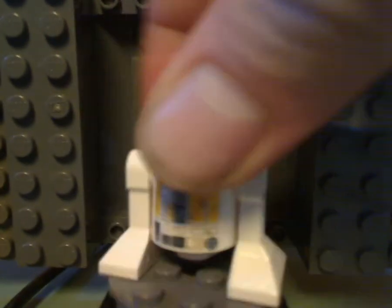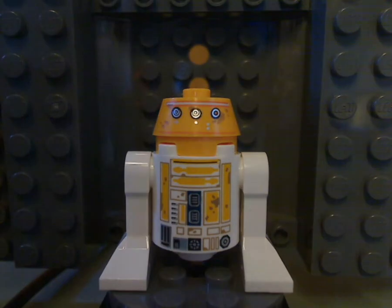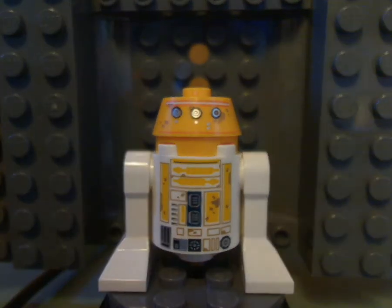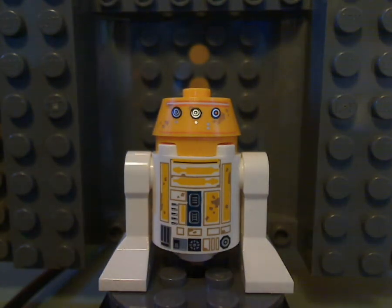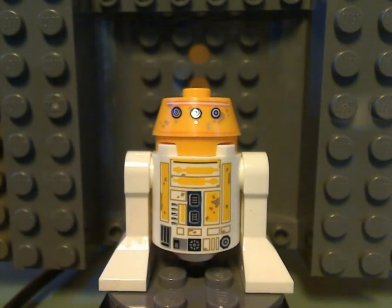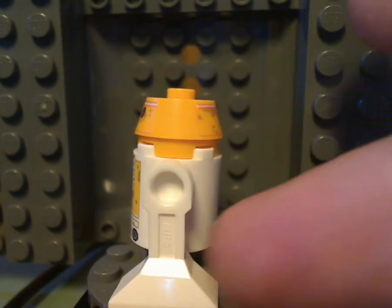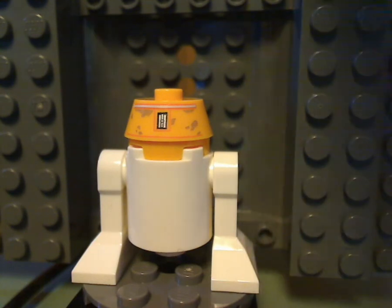And next up is R5-A2. Another astromech droid. At least the torso print is done pretty well. And also the headpiece in yellow — quite interesting. I don't think it's probably been used in a while. And there's his back head printing, varying a little bit.